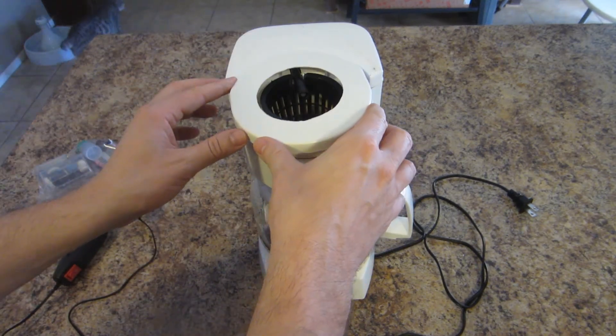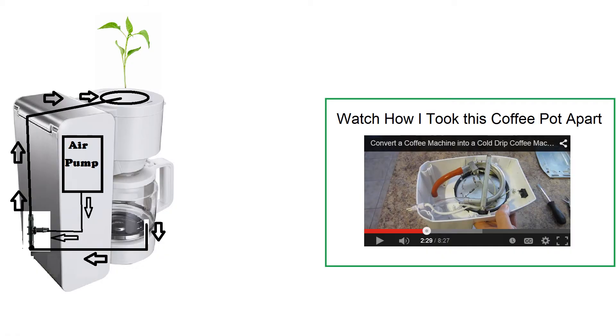Then I'll snap this lid on like so. On the left here is a diagram for the coffee pot. You can see the air pump inside with the air hose connected to the T, and the hose coming from the bottom of the coffee pot also connected to that T, and finally the combination of water and air going up the T to the plant which drips back down into the coffee pot.